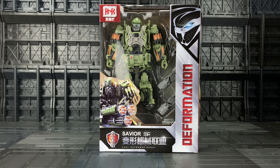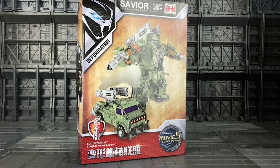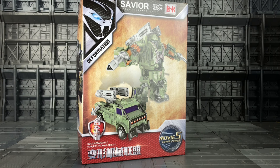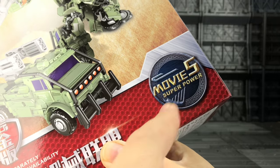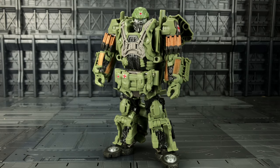This is of course their interpretation of the Transformers: The Last Knight Hound. The box is pretty much the same as what we got with their other products — we've got Hound on the back in his bot mode and his vehicle mode. There seems to be a lot less on the paint application front with this than we got with the oversized version, but hey, this is Movie 5 Superpower so hopefully it's amazing.